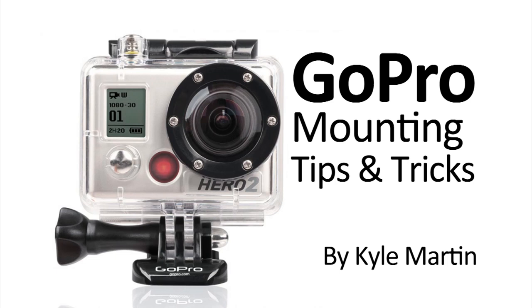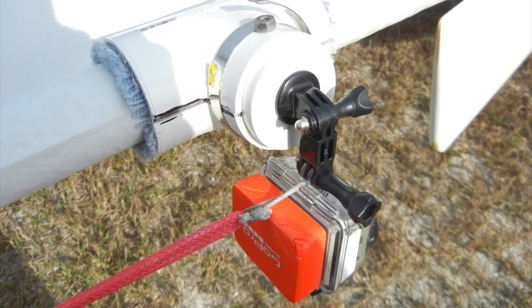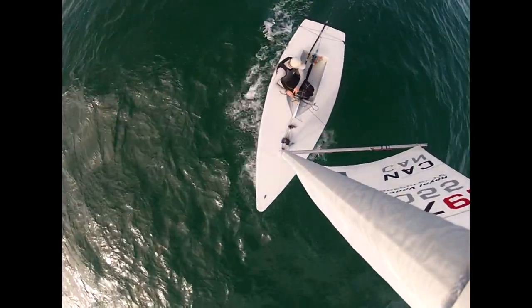Hey guys, I'm back with the GoPro mounting tips and tricks video. This one is more of a preview of a video that I have coming up and I'm working on right now. It's how to make a GoPro mask mount out of a PVC pipe. So I wanted to show you some pictures of it and some of the video I've captured using it.